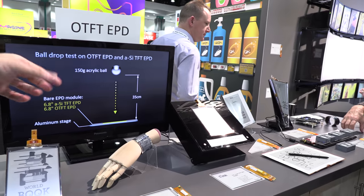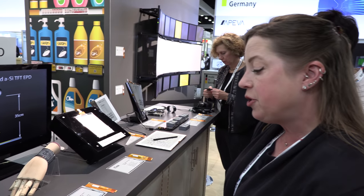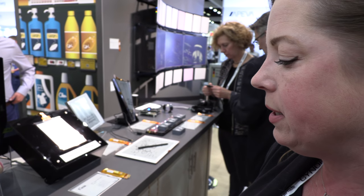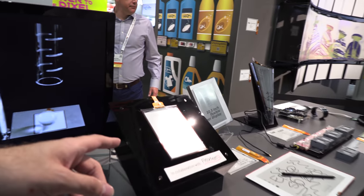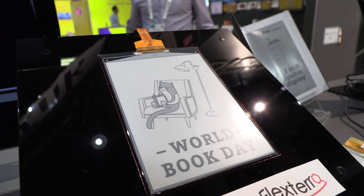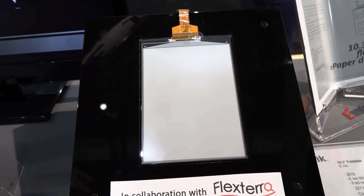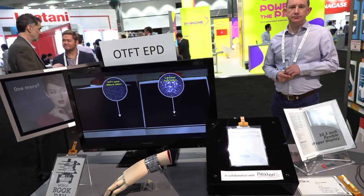How soon is it going to be available? We're not sure of the exact commercialization timeline, but we have already been working with some customers and integrating it. The update speed is similar to all of our other products, and the visibility, contrast — all is similar. It's just a different backplane.